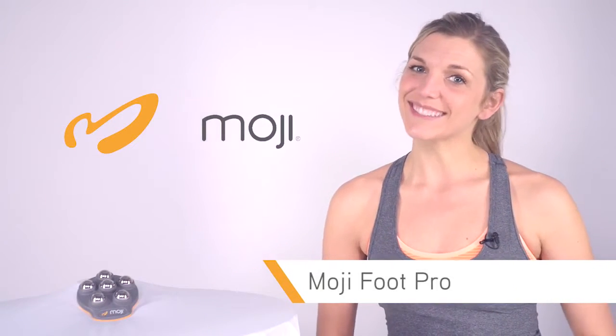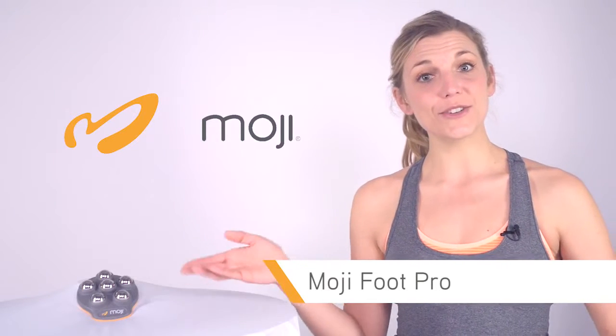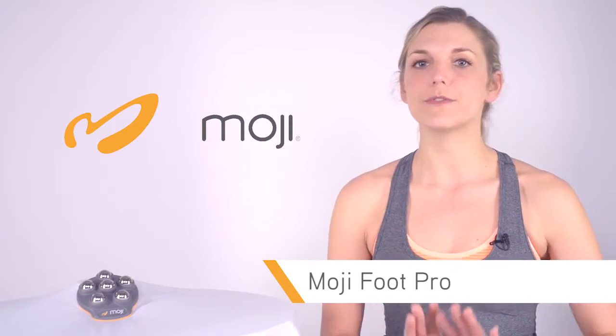Hi, Kate here with Moji. Today we're here to talk about our professional grade foot massager, the Moji Foot Pro.